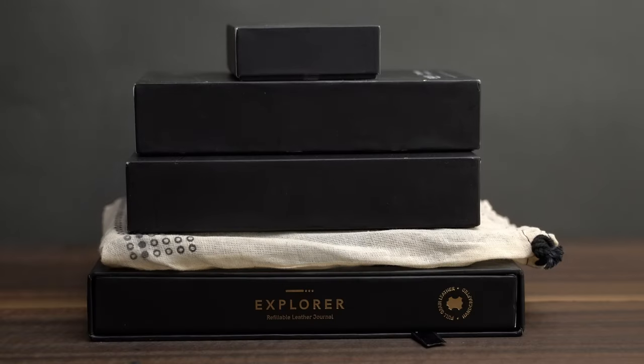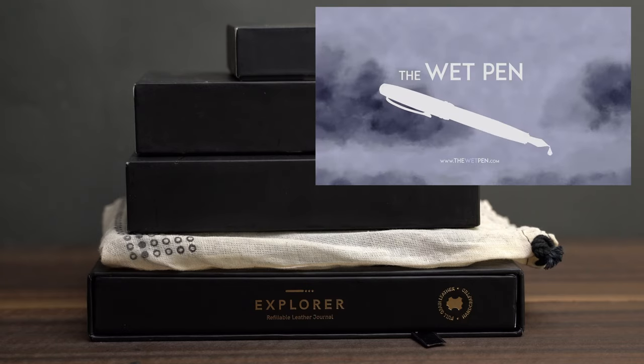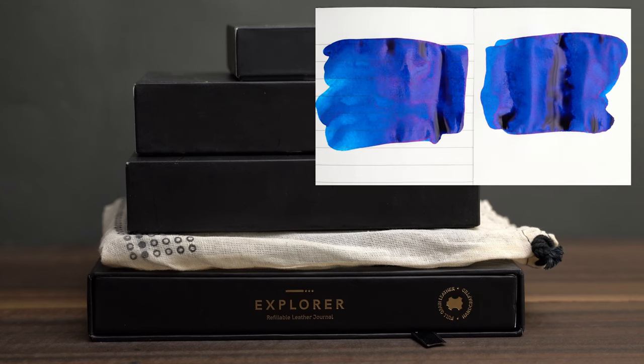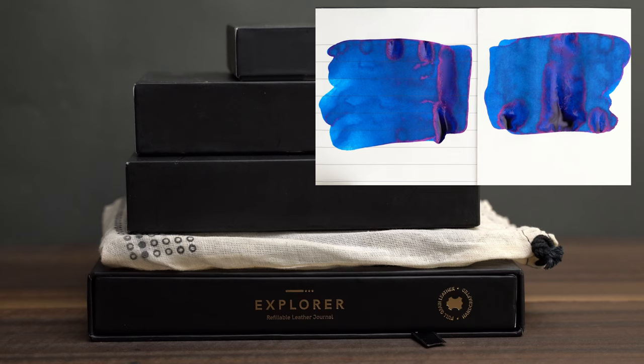If you don't know the backstory here, I recommend that you watch my videos about Regalia paper — I'll try to link them below. The quick version is that when I first tried Regalia, I thought it was amazing, and it passed all of my tests with flying colors.